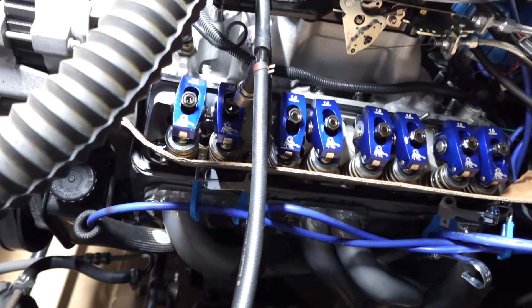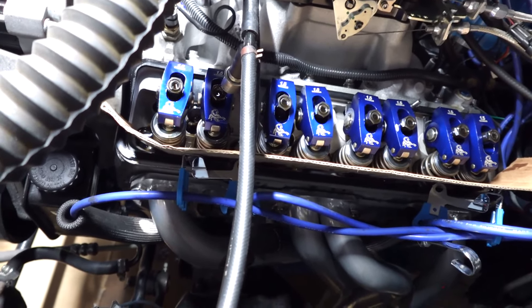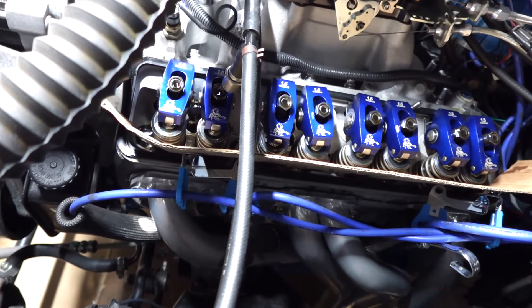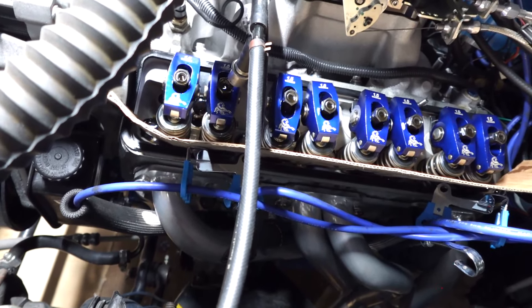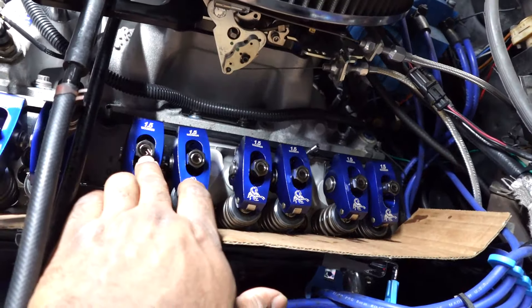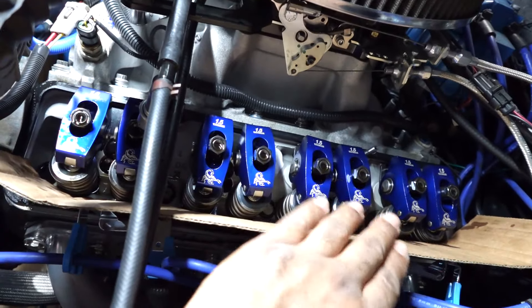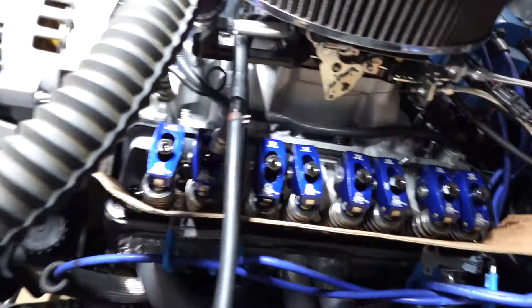I suspect I've got a collapsed lifter on cylinder one exhaust. The other thing I did last time I went in was upgrade from 3/8 studs to 7/16 studs, which are beefier and don't deflect as much. I've got poly locks that came with the rocker arms, so all that's beefed up and upgraded.